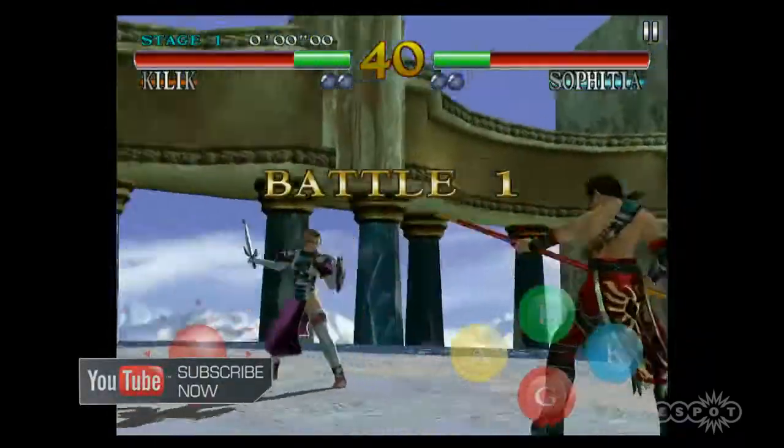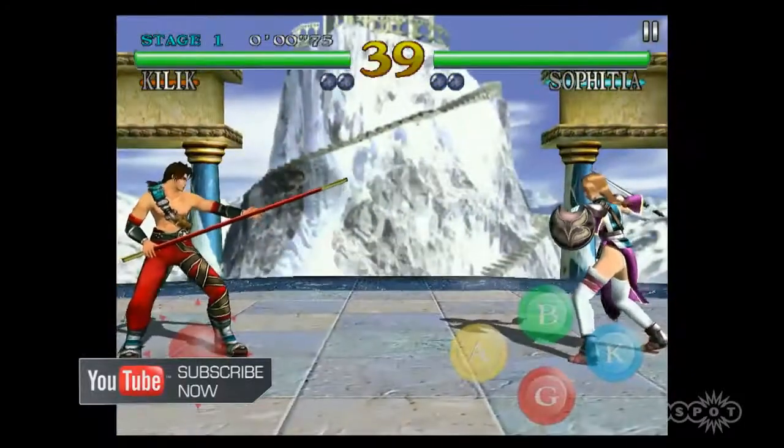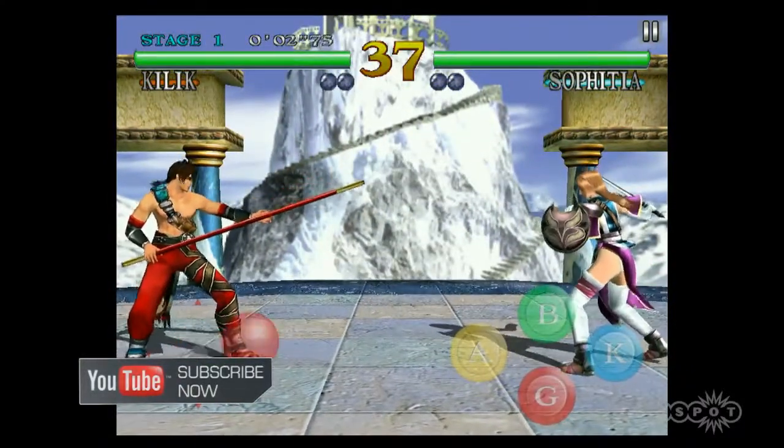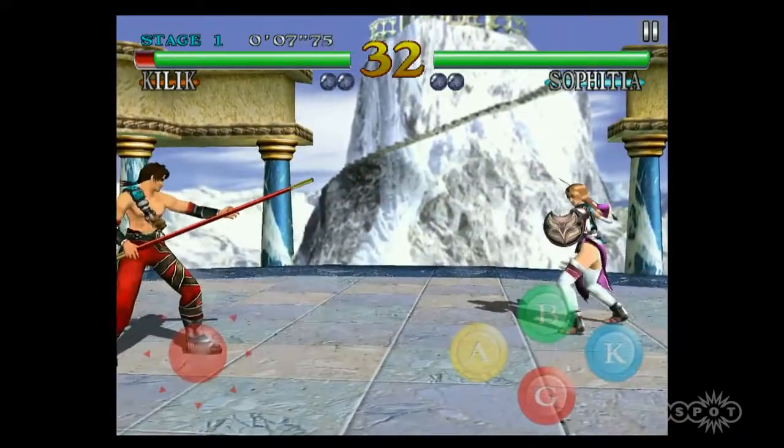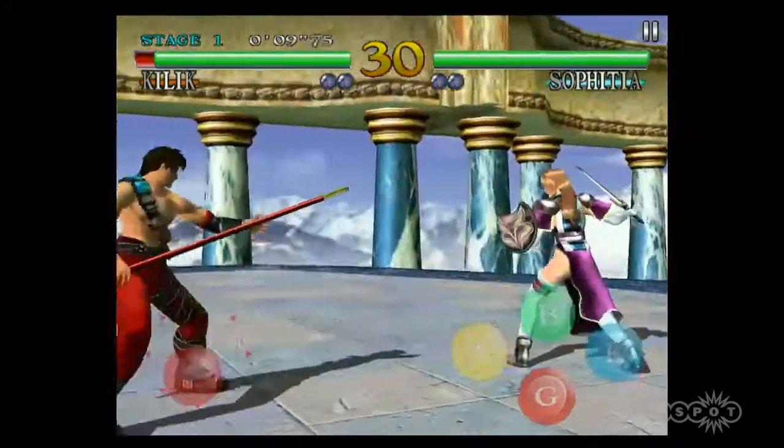Everything looks to be at a higher resolution than the original Dreamcast version. People remember the Dreamcast had a VGA option, so it's quite possible these assets are from that version, just enabled on the higher-resolution screen.